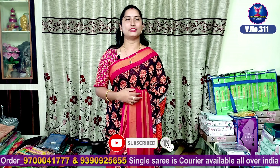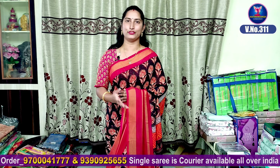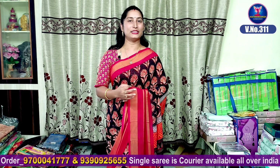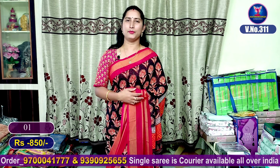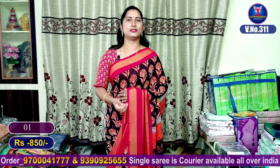This is a beautiful long frocks style saree. It is very good looking and also very professional. It is a long frocks style — a good product and best use.